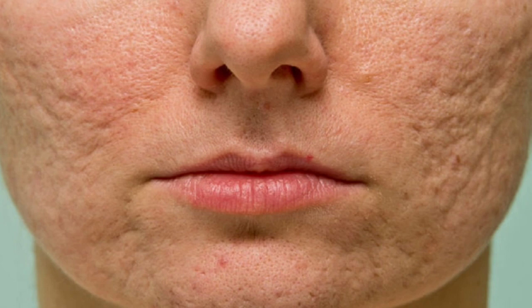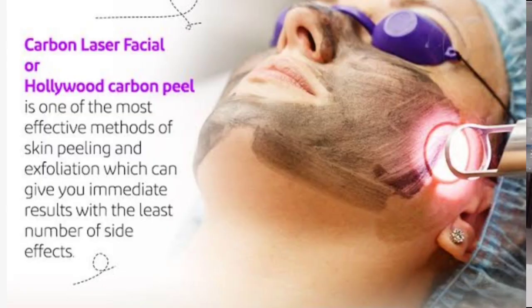Now comparing microneedling and carbon laser facial — it depends on your skin concerns and what you want to achieve. You can use carbon laser facial, but if you have pimples and blackheads on your face, this is a very good treatment for them.